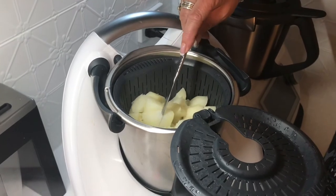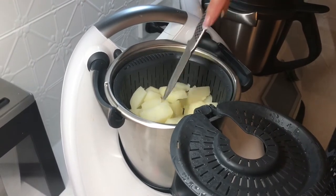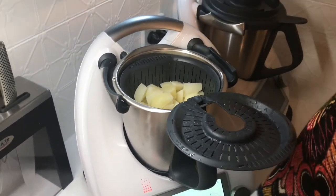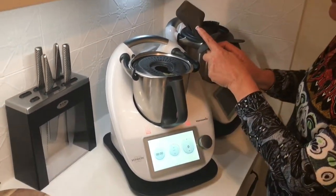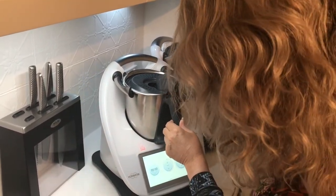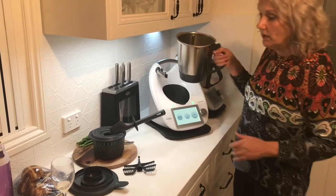After 25 minutes my potatoes are really soft and breaking apart. I'm happy with that consistency — I know they're going to be able to be whipped without becoming gluey. I use my skewer on my spatula to get the basket out, and get rid of the water.